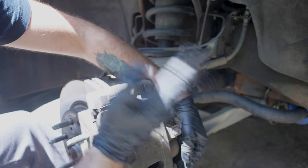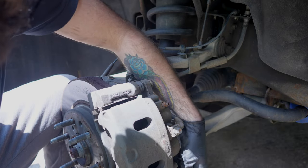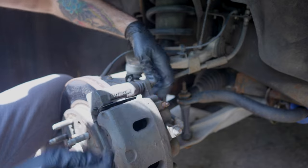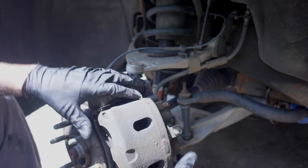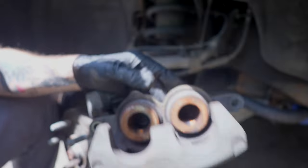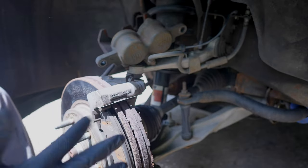Once you get started it's not too bad. Take the bottom one out, then take the top one completely off. Now we can take the caliper bracket off — it should just slide right off like that. Just find a place up here to set it aside.